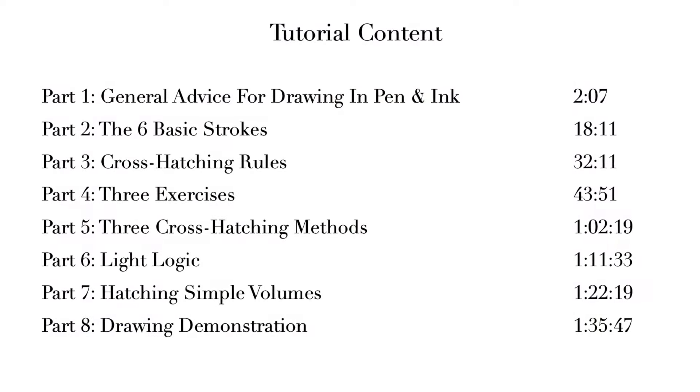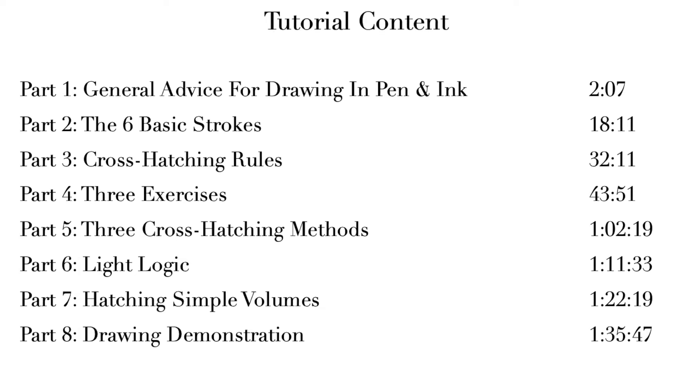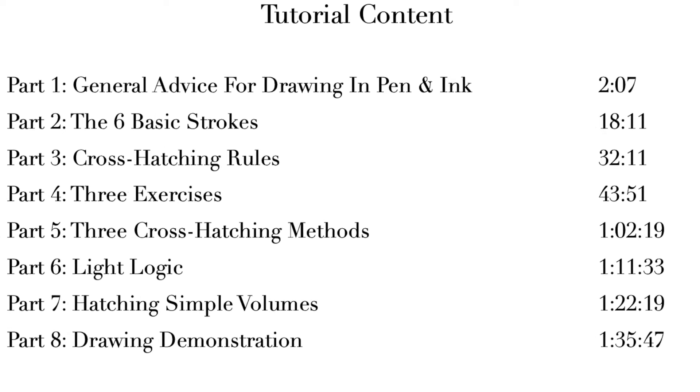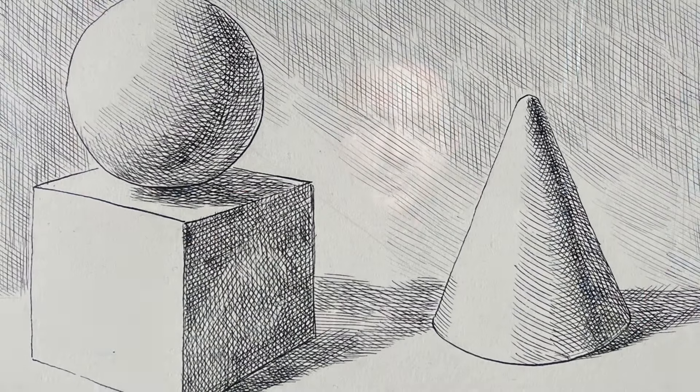The tutorial is broken into eight lessons which, besides covering the six basic strokes used in cross-hatching, also deals with five basic rules of cross-hatching, three exercises you can do to build your cross-hatching skill, and various hatching strategies used to render simple volumes. And in the last lesson, lesson eight, is where I apply everything we've learned and show you how to draw this deceptively simple still life.